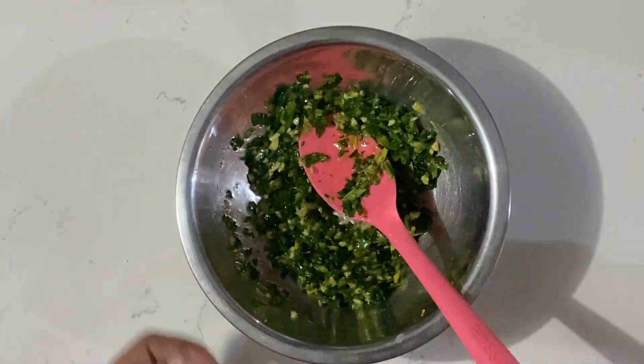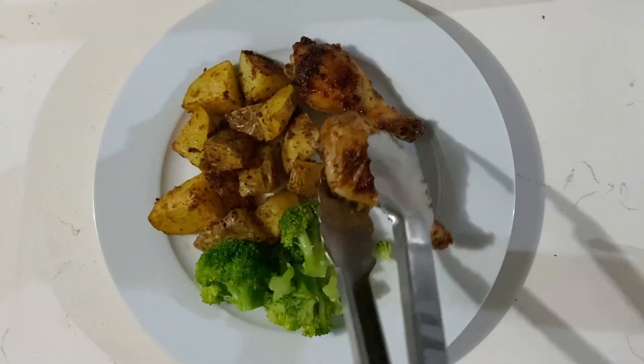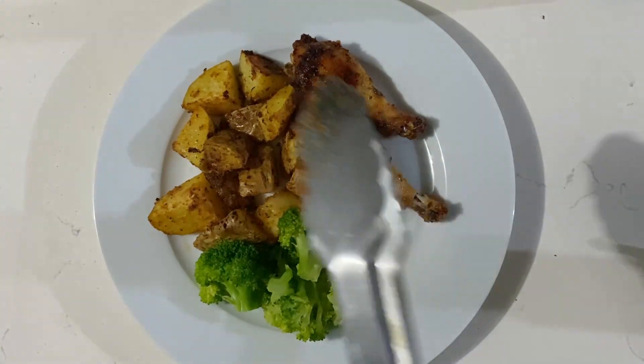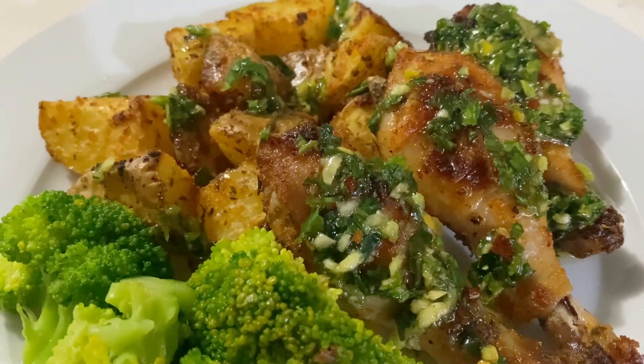It's just basically the green seasoning with oil, apple cider vinegar, and chili flakes. Now onto the plate — the potatoes go on first. I also steamed some broccoli to have with this meal, and then we add in the chicken. It's mouthwatering so far, but the best part is when this sauce is drizzled over the chicken and the potatoes. And now our easy dinner is finished and ready to be eaten!